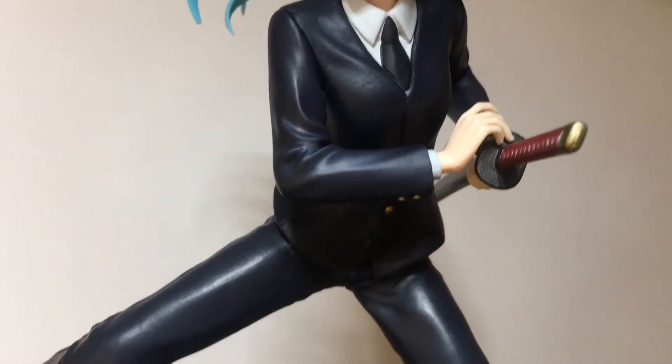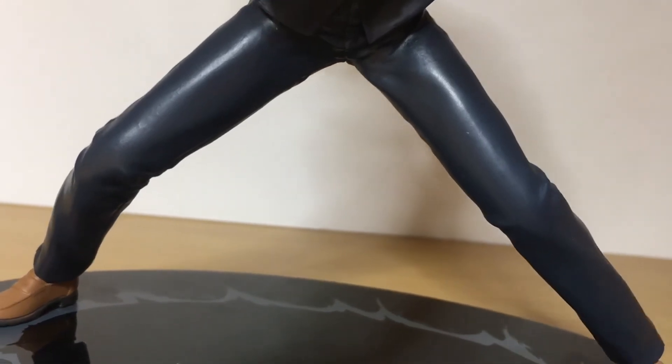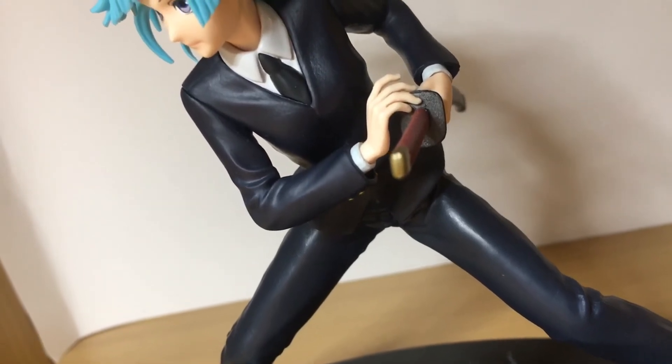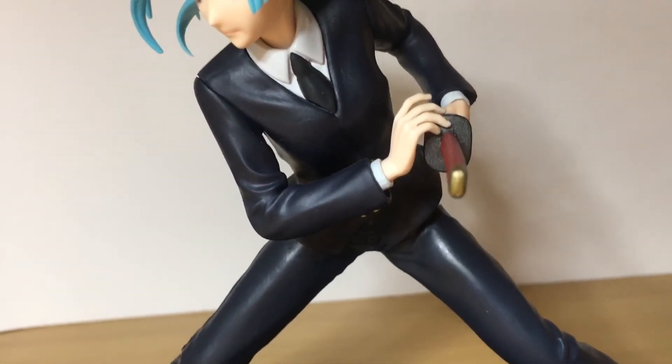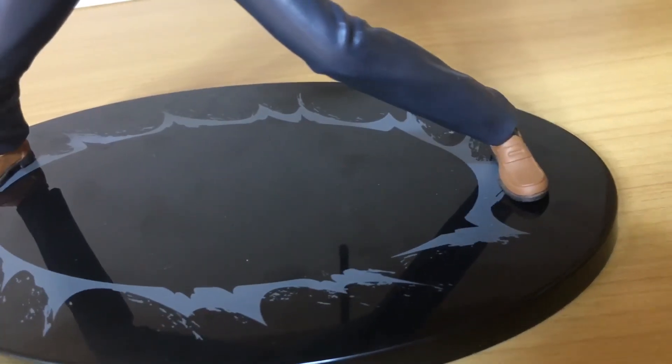Moving down, she's wearing a suit — very nice — and a tie as well, very formal. All the creases in the outfit are pretty decent. She also has a sword, pretty basic design, so there's not a whole lot to talk about there.